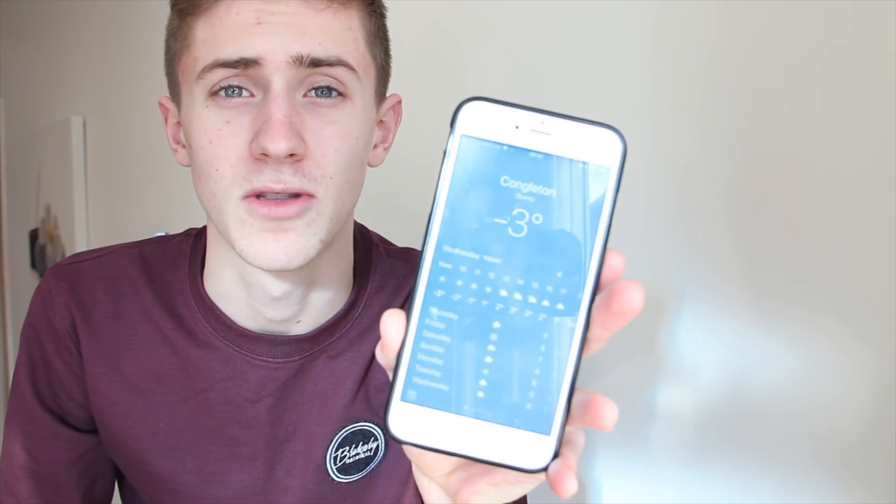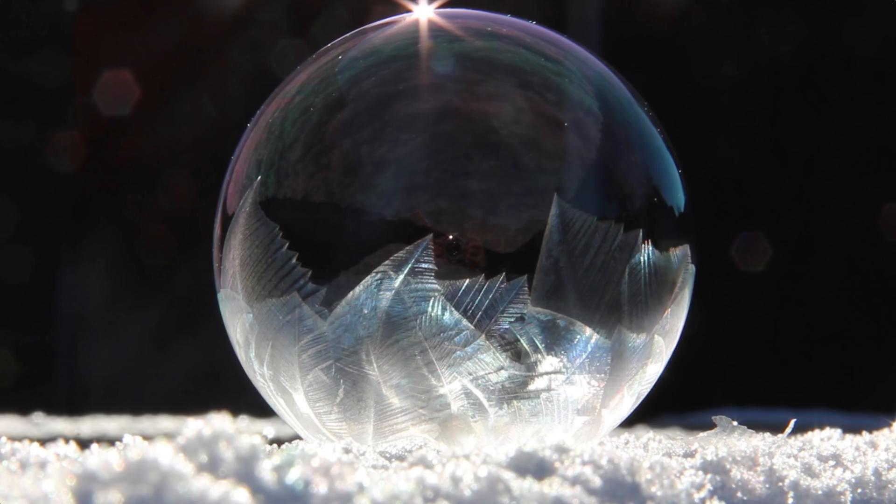Hey guys, welcome back. Apologies for the lack of videos recently, hopefully there'll be lots more coming soon. Today it's really cold outside at the minute, it's currently minus three. I'm going to try and show you how to take pictures like this and do things like this. Let's see how we go.